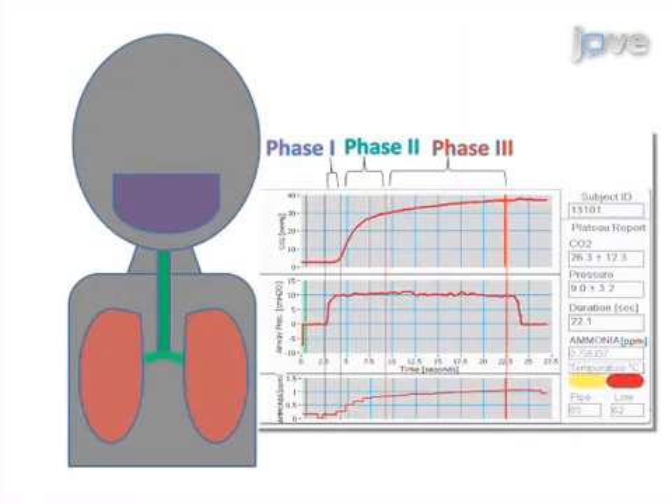Results are obtained that show ammonia in parts per million, with carbon dioxide and pressure also recorded.